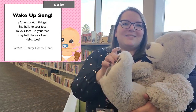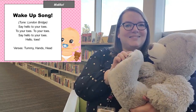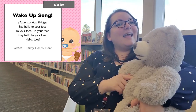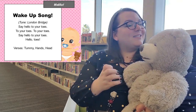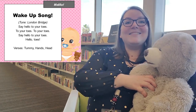Say hello to your toes, to your toes, to your toes. Say hello to your toes, hello toes. Let's do tummy. Say hello to your tummy, to your tummy, to your tummy. Say hello to your tummy, hello tummy.